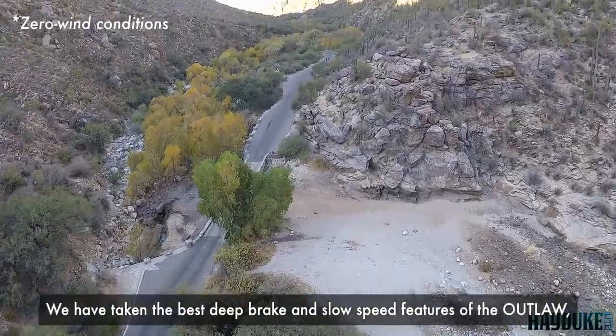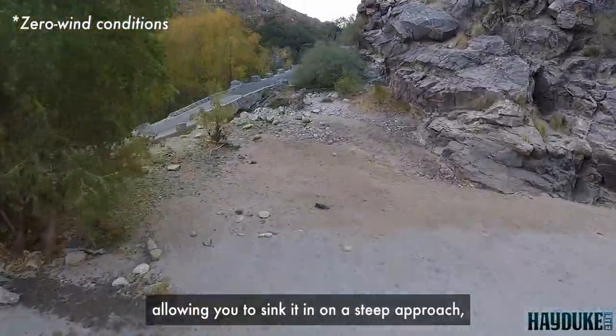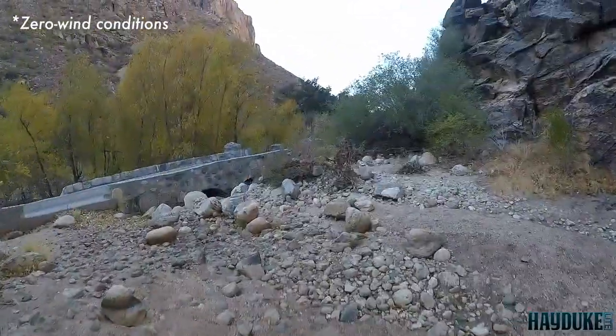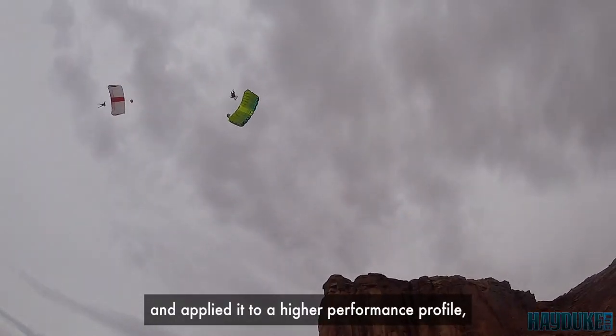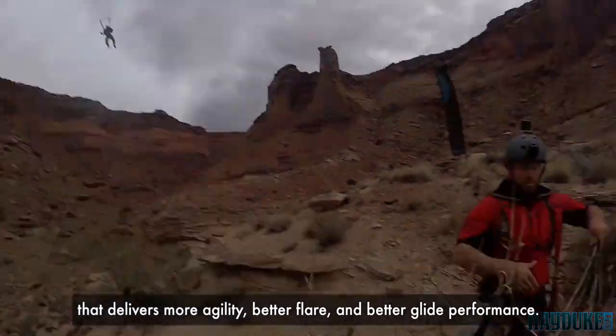We've taken the best deep brake and slow speed features of the Outlaw, allowing you to sink it in on a steep approach, and applied it to a higher performance profile. It delivers more agility, better flare, and better glide performance.